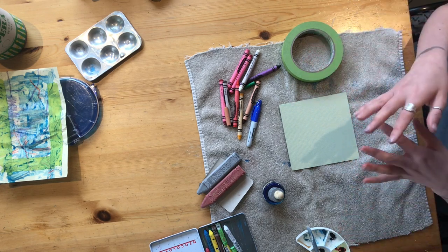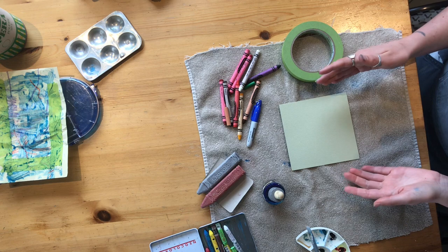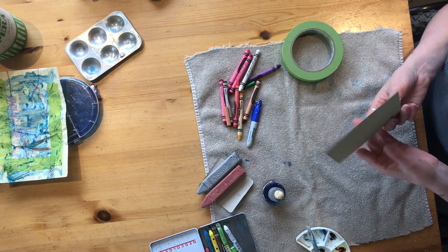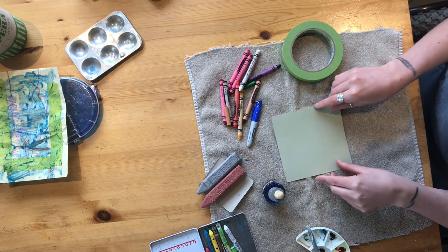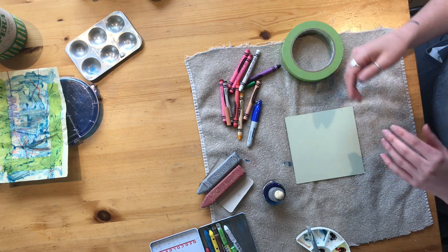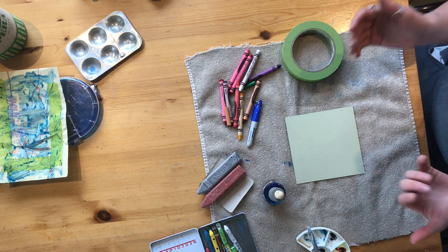To start, we're going to gather and prepare some materials. We will need a base — something like a piece of paper, a piece of cardboard, something from the recycling. I'm choosing to work on this little scrap piece of cardstock that I found. We're also going to need some mark-making materials, like crayons, chalk, ink, watercolor — whatever you feel called to make marks with today.